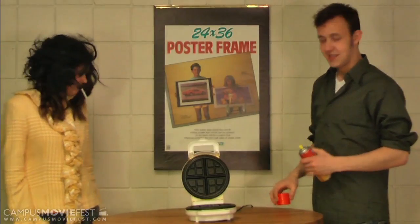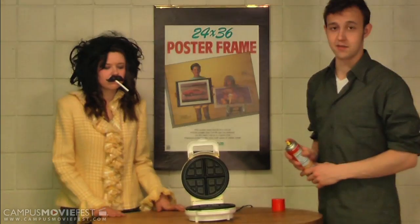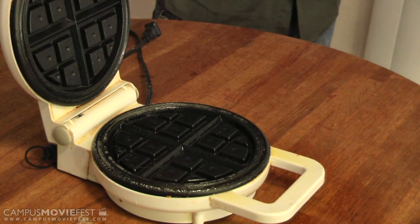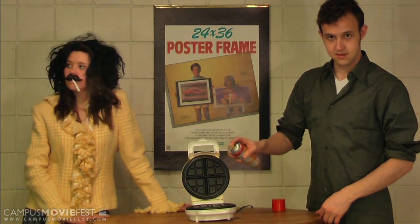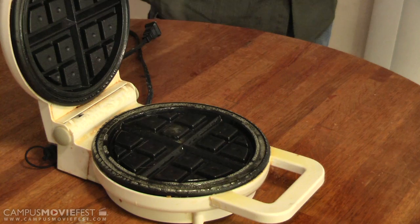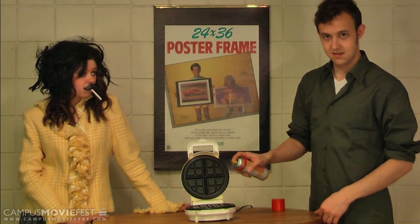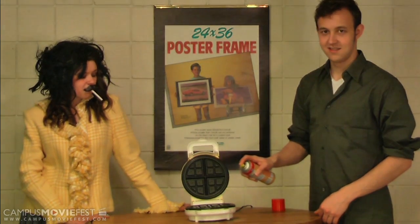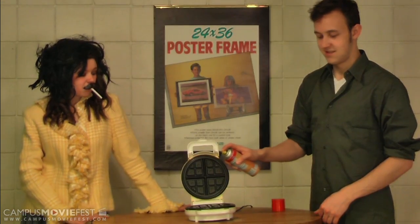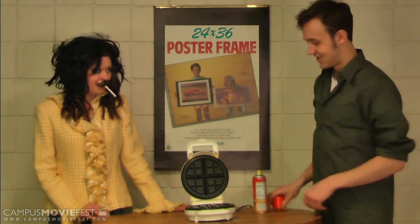Next, take your can of Genuine Dynamax Cooking Spray and thoroughly soak the product. You really know how to soak that thing.